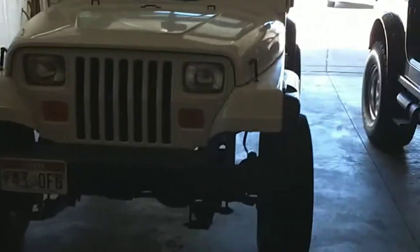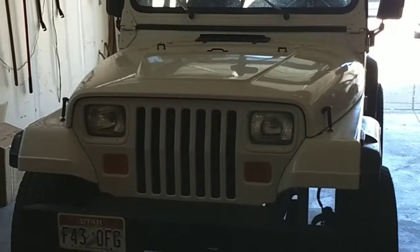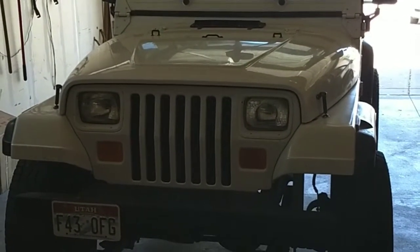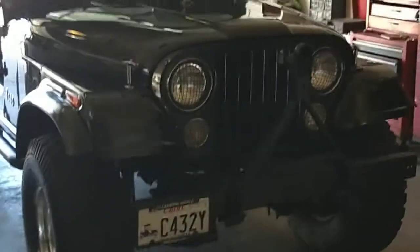Hey everyone, welcome back to dad's garage. Bruce working on the YJ today — headlights are intermittent, coming on and off. Cleaned up all the grounds and some of them were pretty bad. These old vehicles, sometimes that happens.